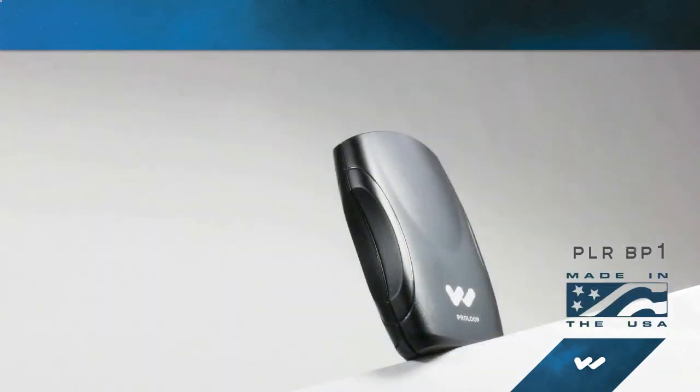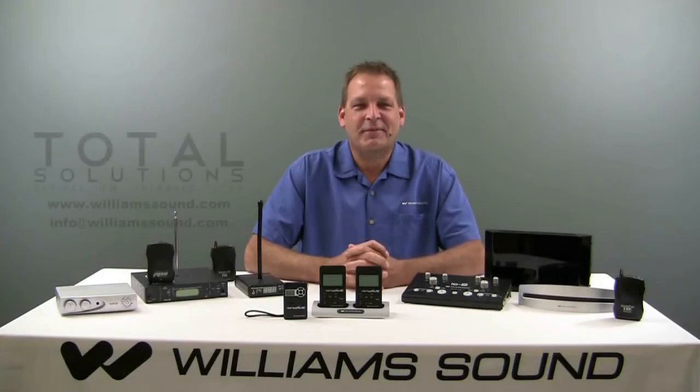A charger is required for this receiver. The PLR-BP-1 is a body pack style receiver that offers up to 200 hours of operation on two AA batteries and features a stereo jack for earphones or headphones. Thank you for taking the time to view this video.